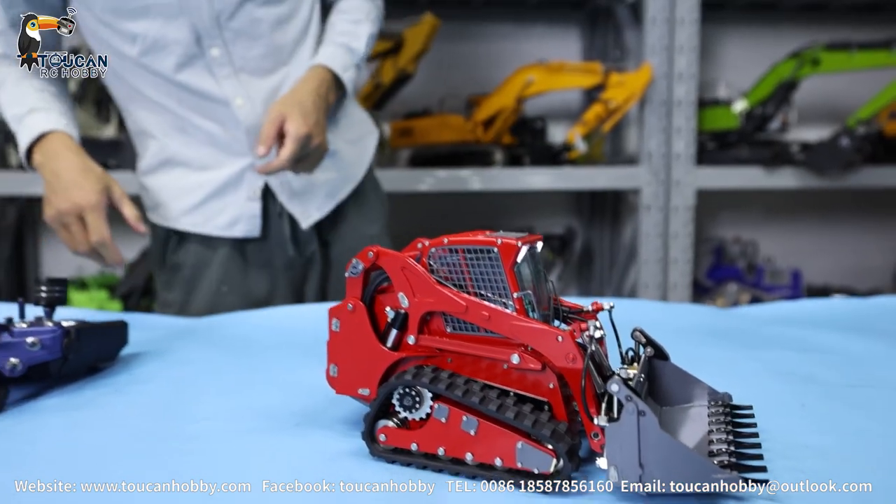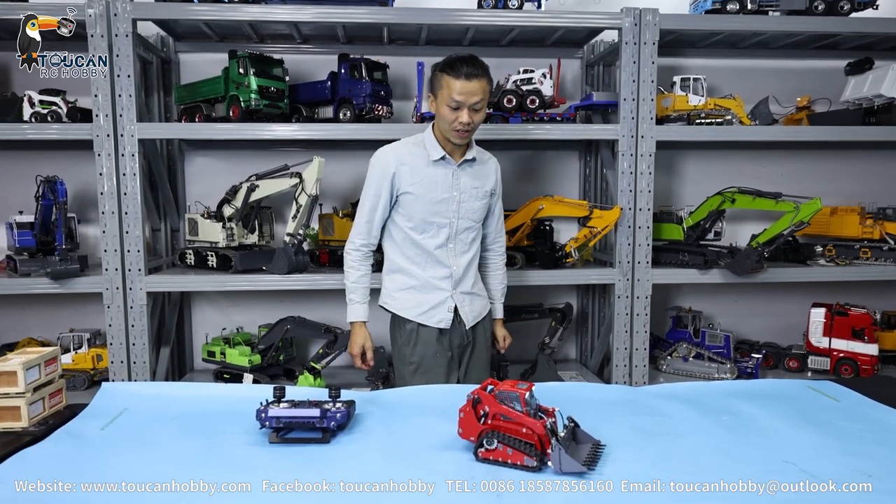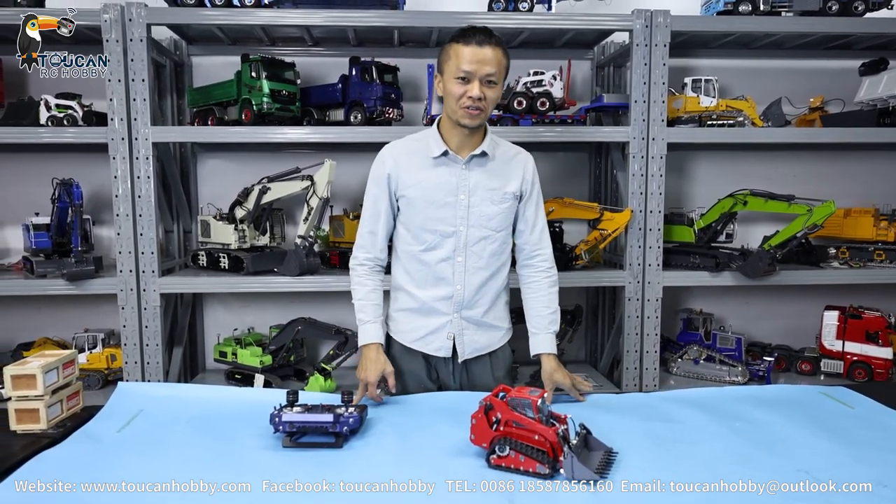Thank you very much. This one is from Lesho — the skate steer track loader. Okay, we will see each other again for another model. Thank you very much, bye-bye!